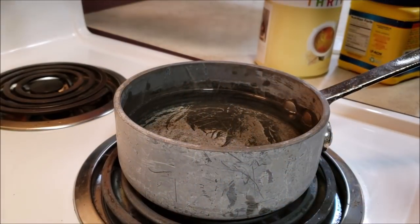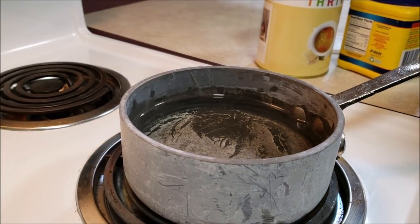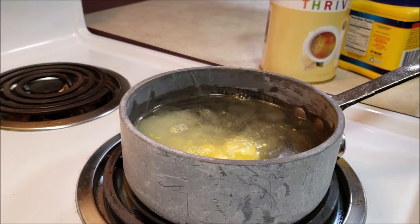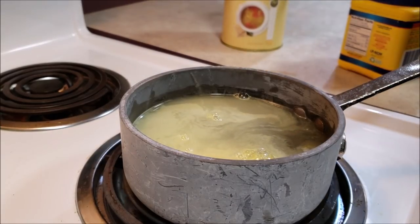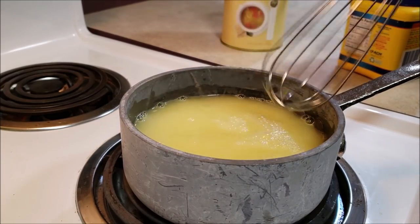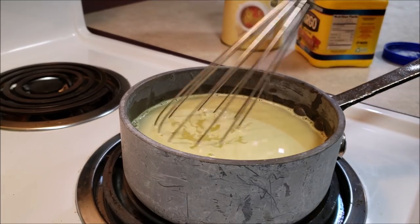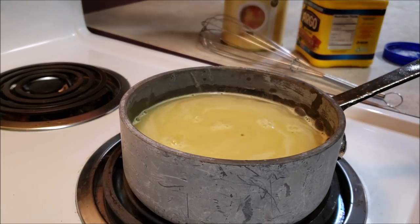While those are in the oven, we're going to make the very simple restaurant-style gravy. I've got about three cups of water in there — I'm going to put in three teaspoons of the Thrive chicken bouillon. You can put any bouillon you want. We're going to bring that up to a boil and then add cornstarch — that will thicken it up for a really nice dipping gravy for our meatballs. Let's get that up to temp.